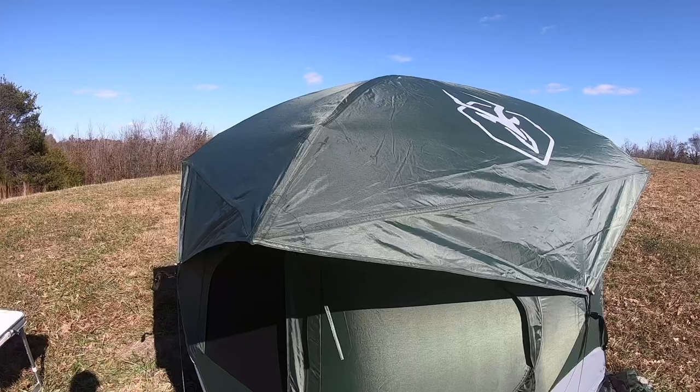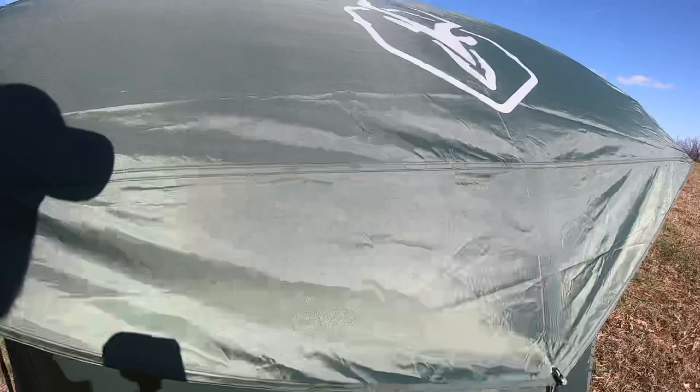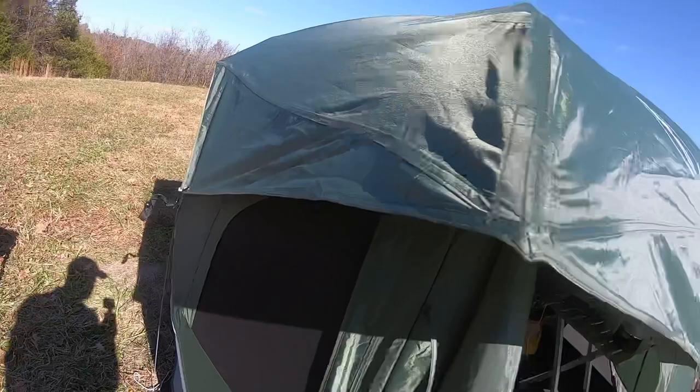Some of the pros of the tent, at least for me: it's an easy, quick setup and one person can do it. It has plenty of room. Also, it has bug screen doors on both sides, and all of the windows have those as well.